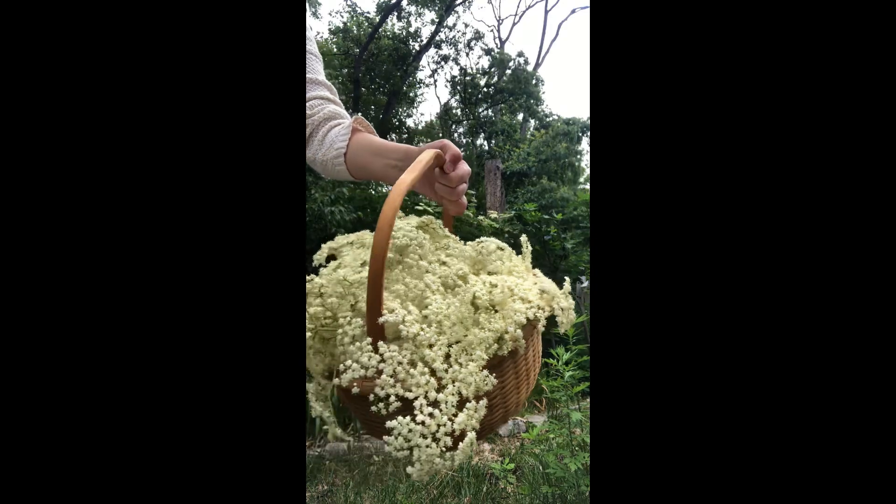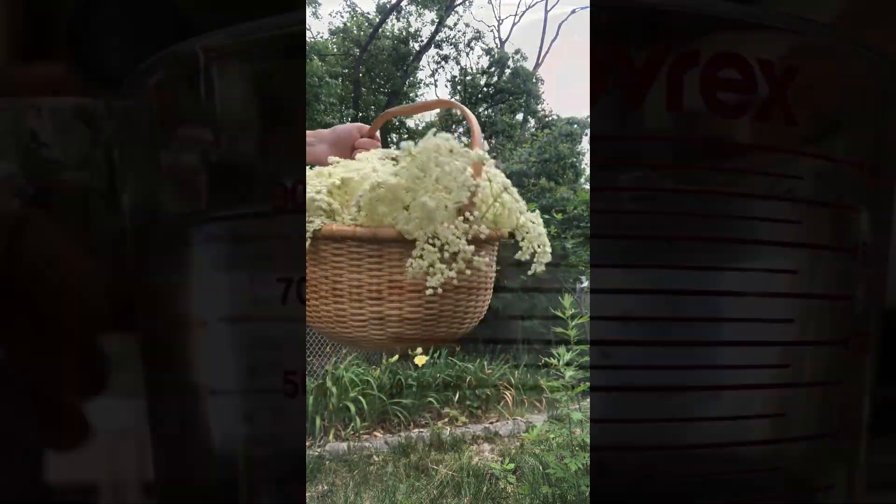Here we go — first elderflower harvest. This is a recipe for elderflower cordial.